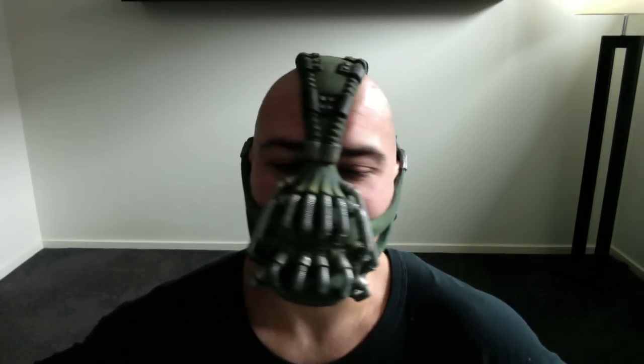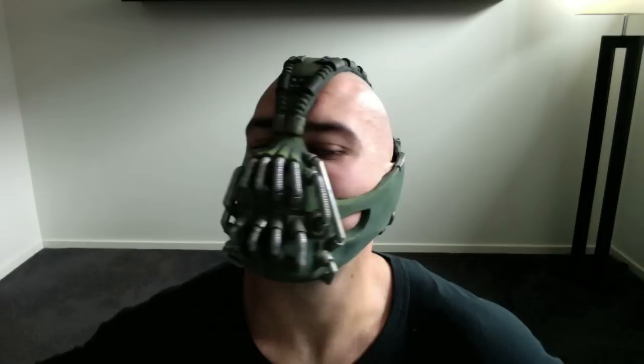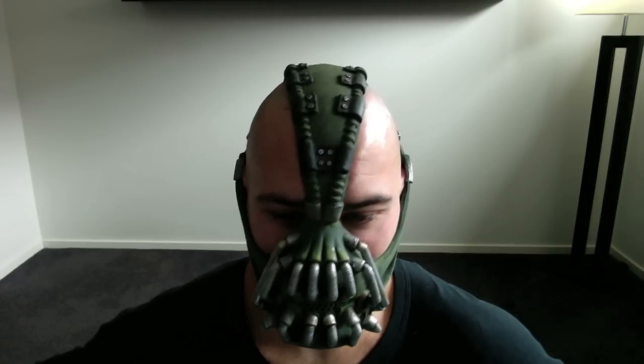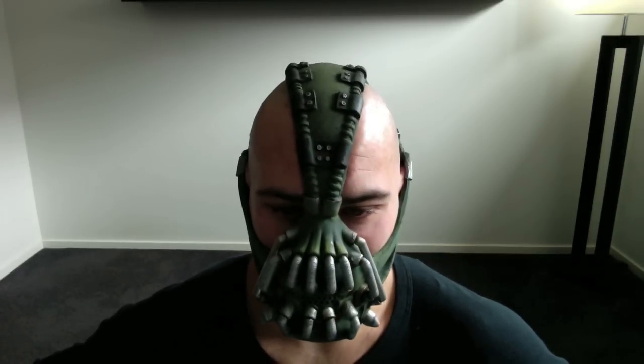Anyway, there are other masks out there. Have a look at them and see what you think compared to this. This was a custom mask made for me, just because I wanted to be Bane.